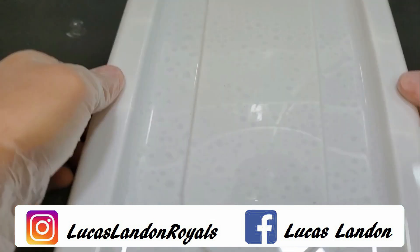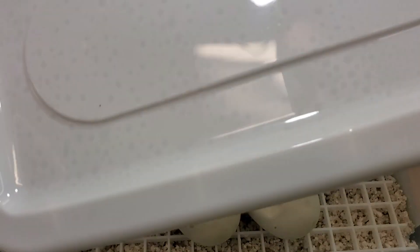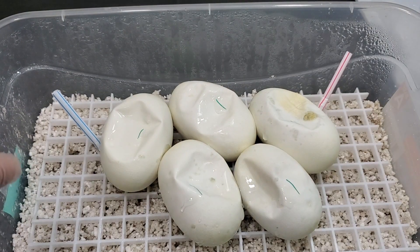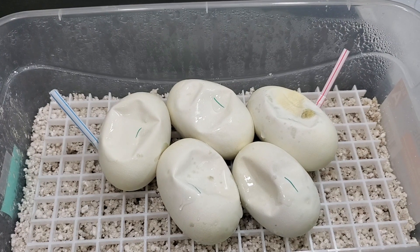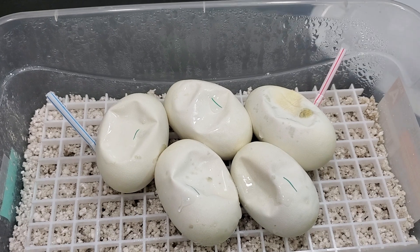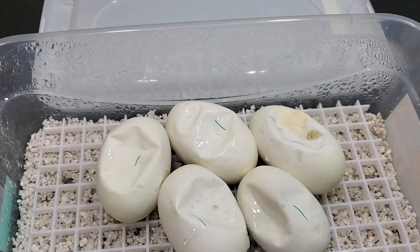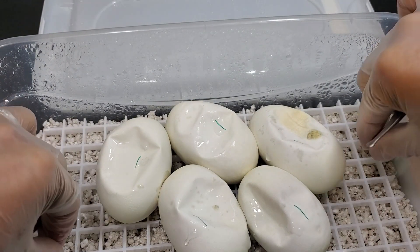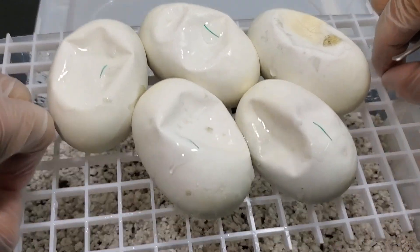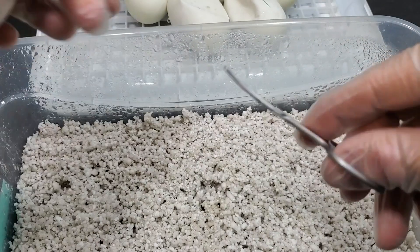I've been looking forward to cutting this clutch. This should hopefully yield some dreamsicles. This is the second time I put this pair together. Last year, this same pair only gave me one healthy egg, and I was really lucky that one healthy egg was a dreamsicle. This time we did get a few slugs, but I think because the male — which is a dreamsicle that I produced myself — is a little bit bigger this season, so I think we got more eggs because of that.